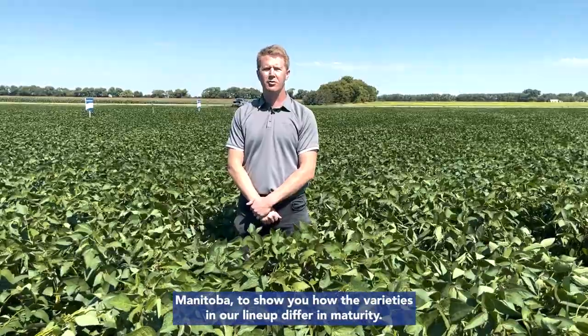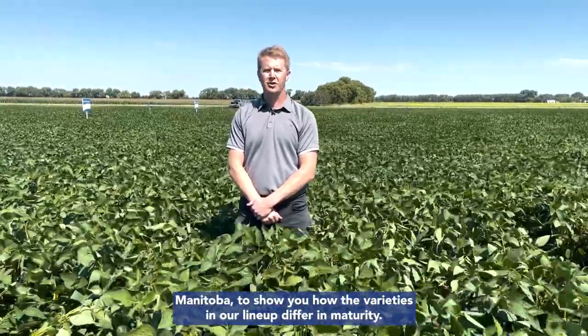Today is August 9, and we're here at one of our demo sites south of Winkler, Manitoba, to show you how the varieties in our lineup differ in maturity.